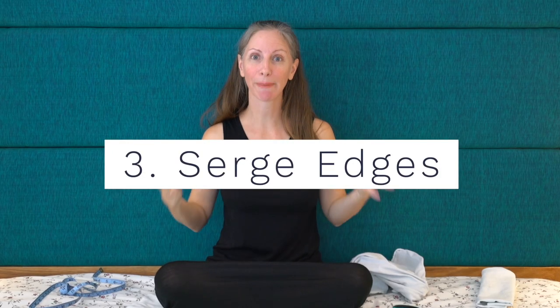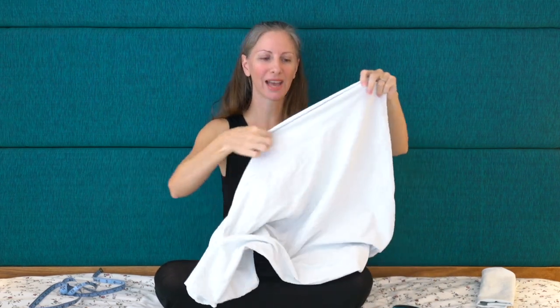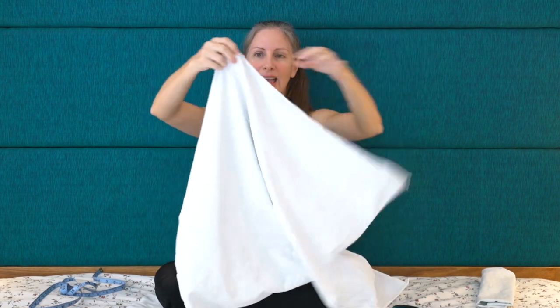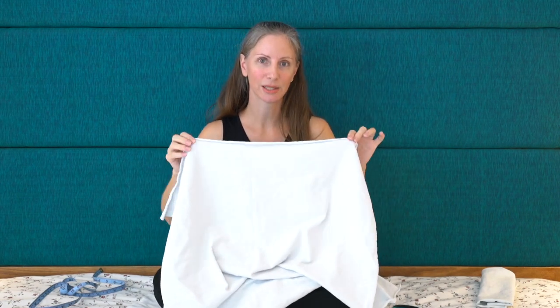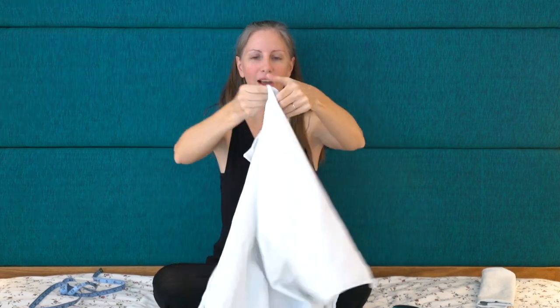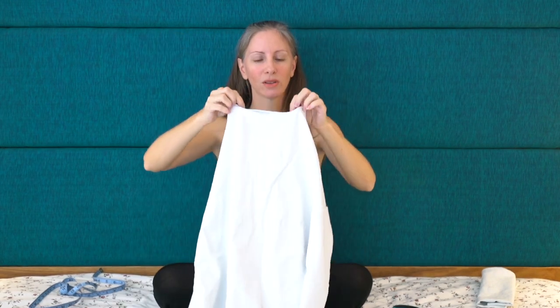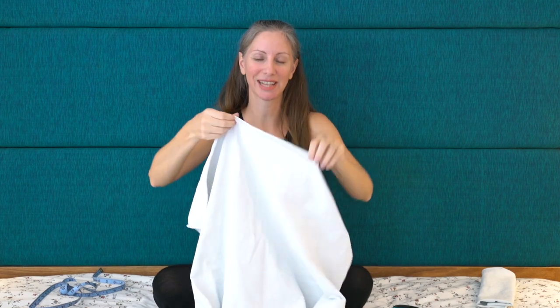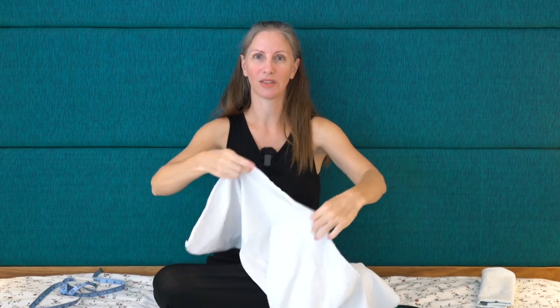Step three is optional. If you happen to have a serger then you can go around and finish the edges of your flats — choose a pretty color of thread or alternating colors. However it is not necessary. With a stretchy knit fabric like this one it doesn't fray on the edges, so I've been using this flat for months and it's still perfectly fine even though I never serged or sewed the edges at all. They do tend to roll at the edges; if that bothers you, you can iron your flats. If you have the option, go ahead and serge them — if not, you simply cut them.